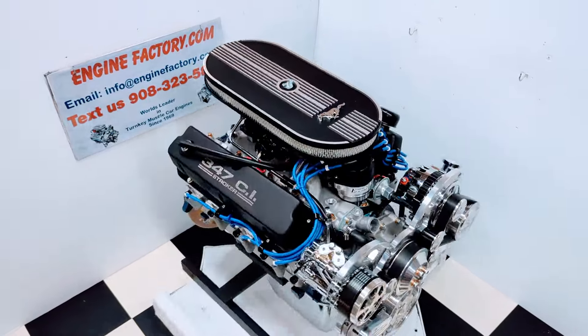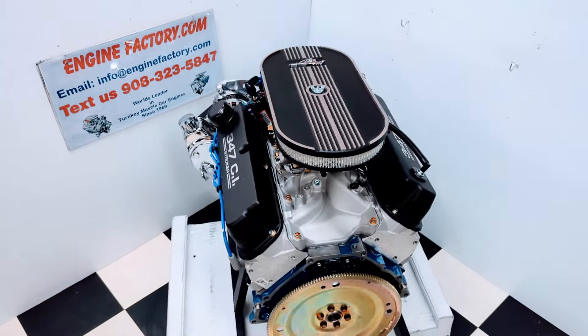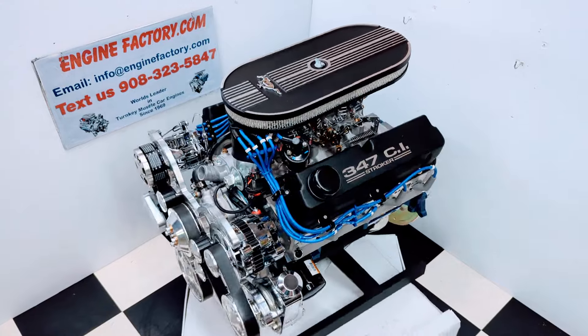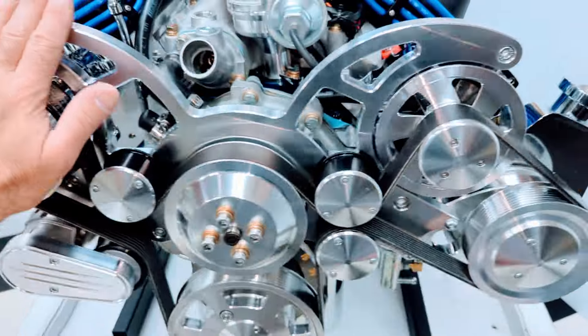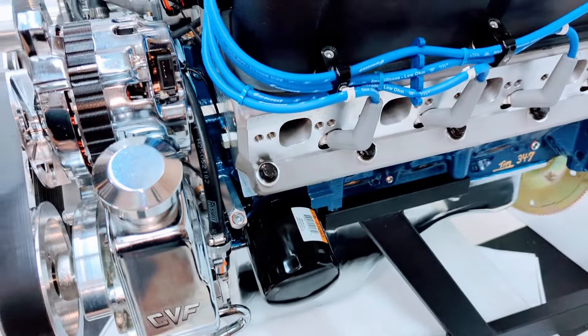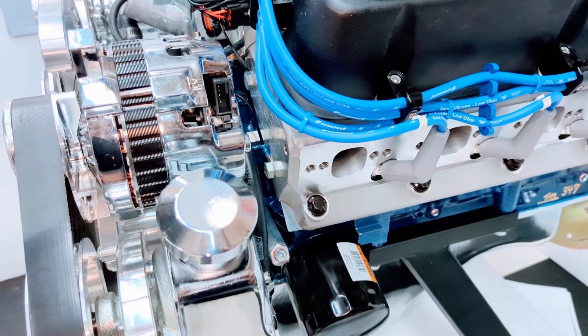Hi, it's Tim at EngineFactory.com. We just finished building this beautiful 347 Ford 450 horsepower turnkey engine for our customer's 1967 Mustang convertible. Here are some of the highlights on our engine build. We have a 347 Ford Stroker engine, power forged pistons in there, double roller timing chain, roller lifter camshaft.